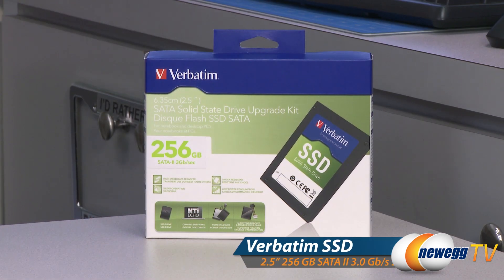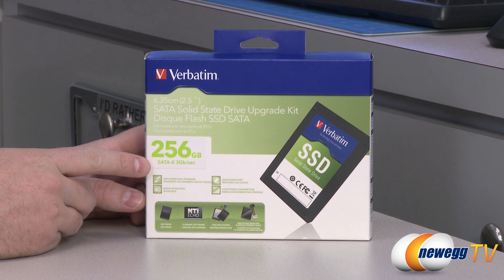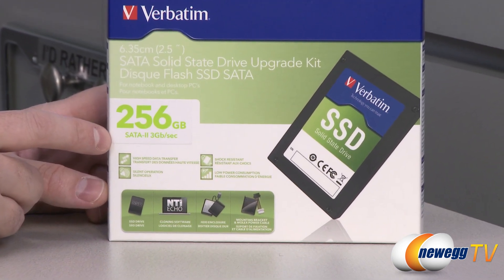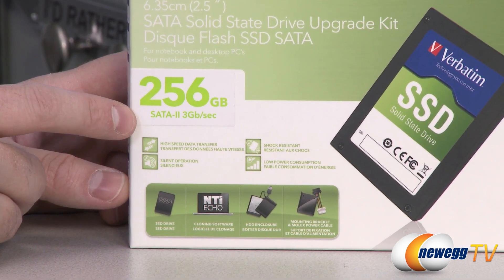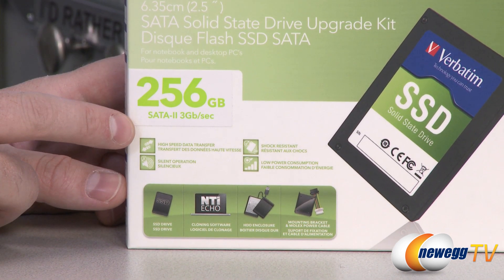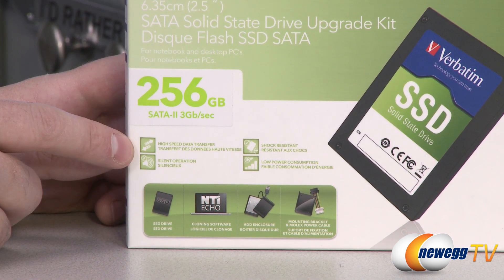This is a standard 2.5 inch SSD and again 256 gigabytes. It will operate on the SATA Revision 2 bus, that is 3 gigabits per second maximum transfer speed. You can plug this into a SATA Rev1 or a SATA Rev3 port. I would not recommend a SATA Rev1 port because that will limit the drive's performance, but you can plug it into a SATA Rev3 port and you'll still have all the bandwidth of SATA Rev2 plus some additional overhead.